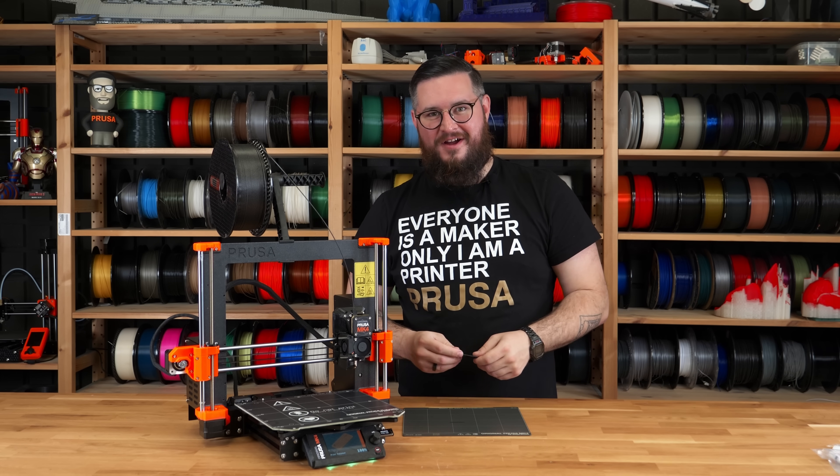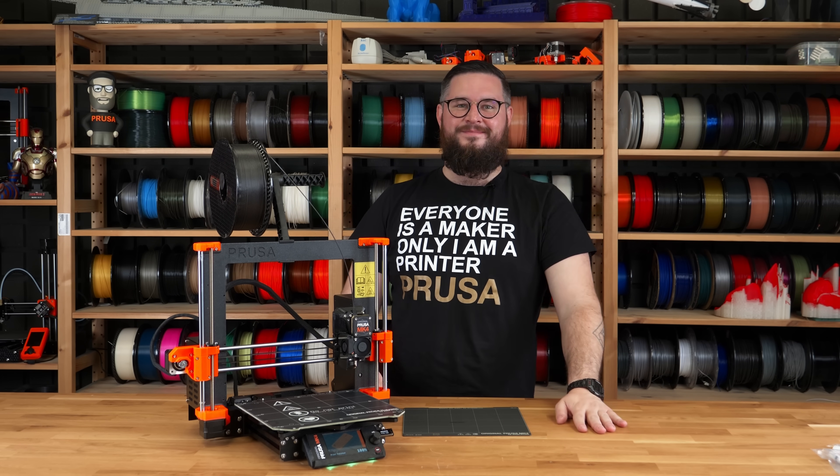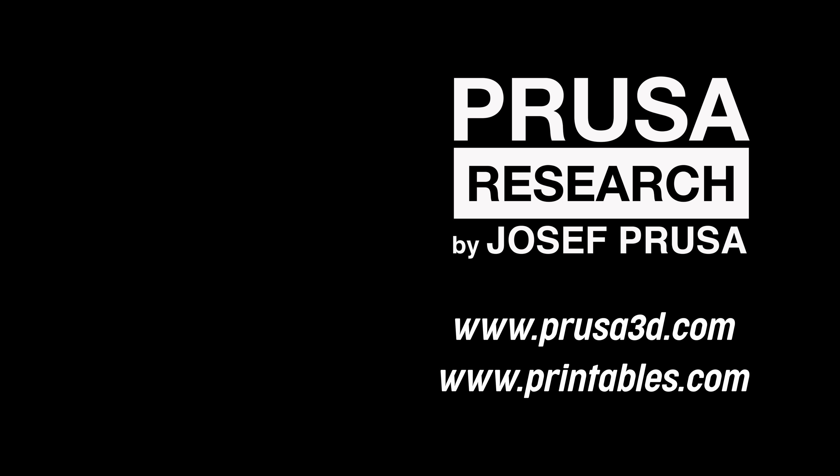That's it for today's video. See you in the next one and happy printing!